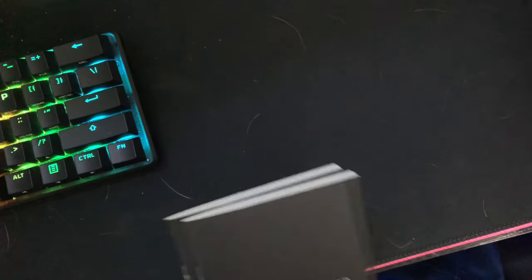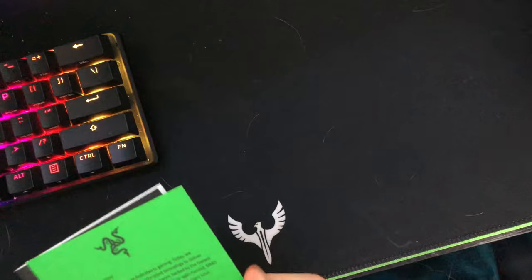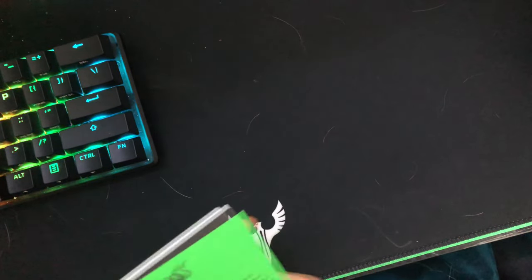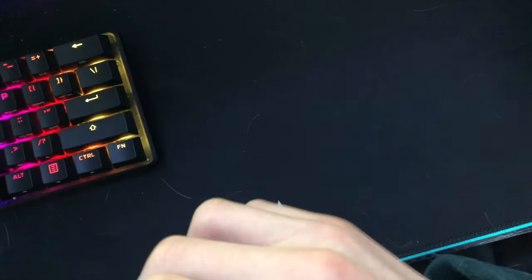That's the Quick Start Guide. Stickers are nice — I'll keep those. I actually really like Razer. I used to have a lot of Razer stuff, like a keyboard, but I got a new one.